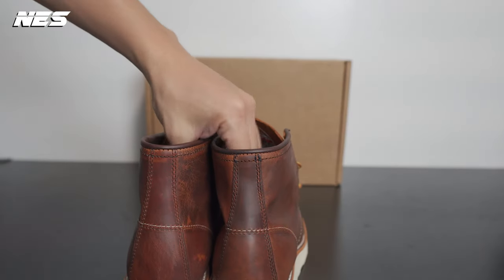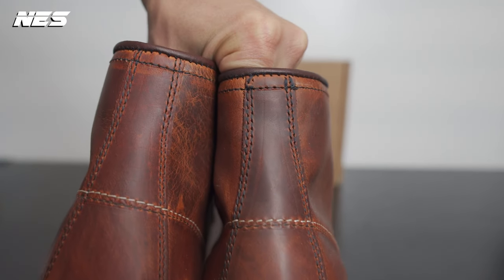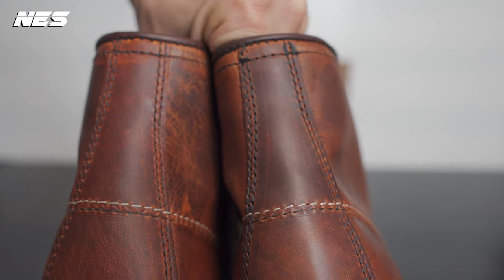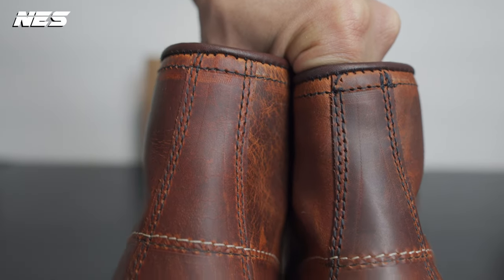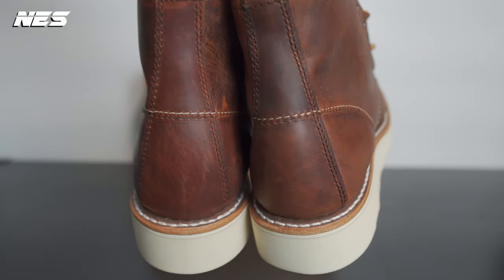I do have one complaint on this boot: the stitching detail. Missing some stitches closer to the top line is a no-no for me. I believe it's not going to affect the shoe's longevity, but I want perfect stitching. I'm very picky on crooked or missing stitches, especially because this boot is not cheap — you demand a perfect execution on a shoe at this price.